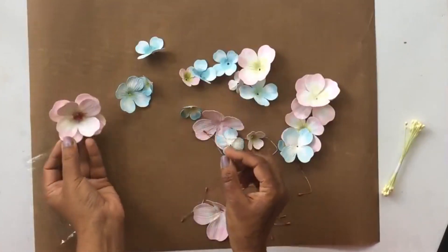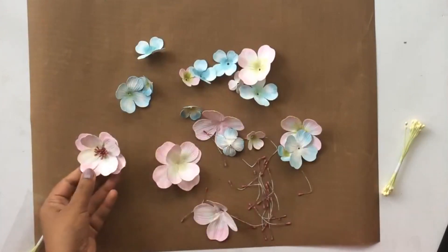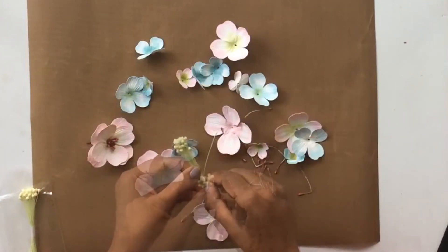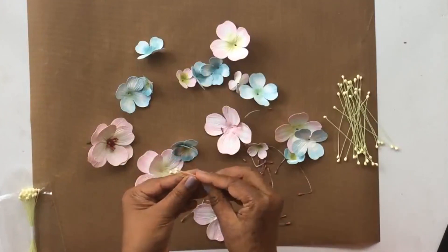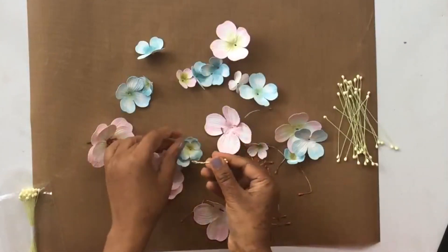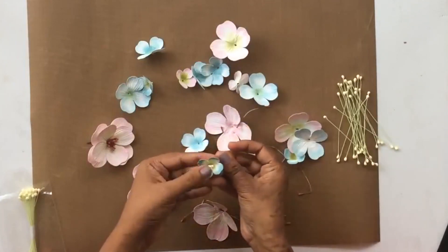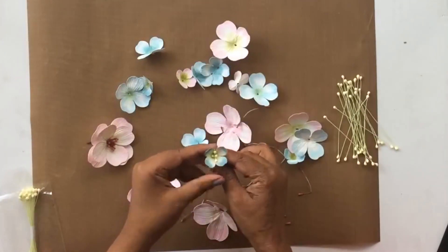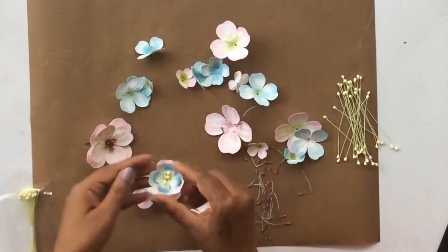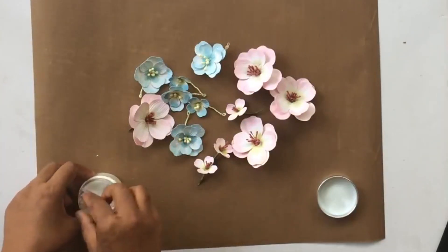The more you stretch, wrap, and press this tape, the more it releases its adhesive — you don't need any other adhesive, which is pretty cool. You can see how that flower looks with two layers. You can build the flowers however you wish — add more layers, mix bigger and smaller flowers together. Now for the wire pollens: same process — fold in half, twist the wire side, then put it through the holes created with the piercing tool. The pollen really adds that special touch and makes the flowers look really pretty.